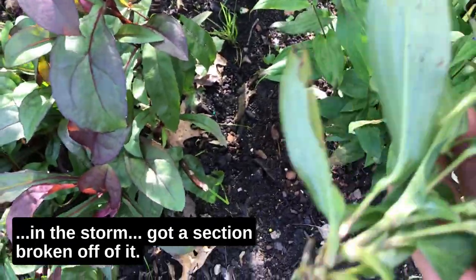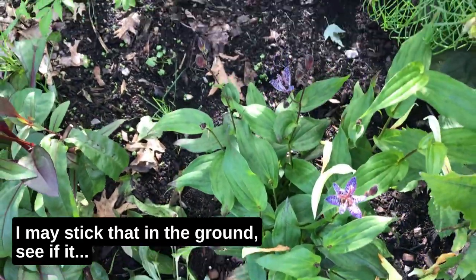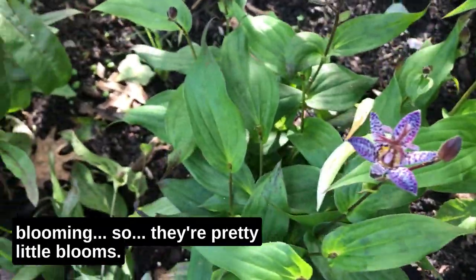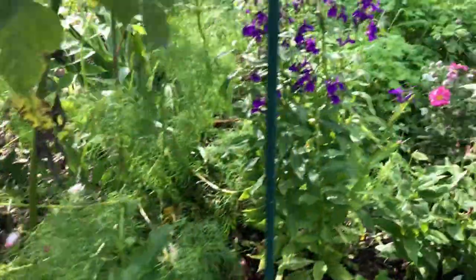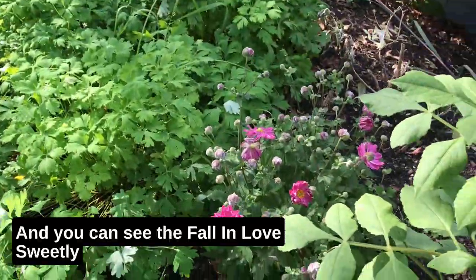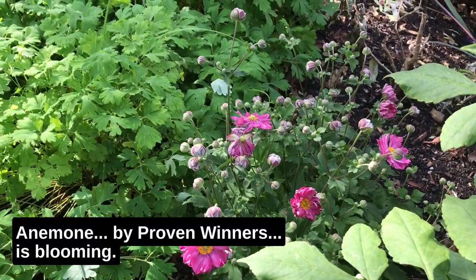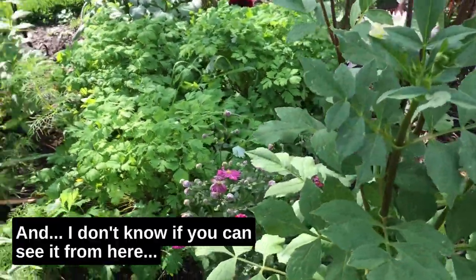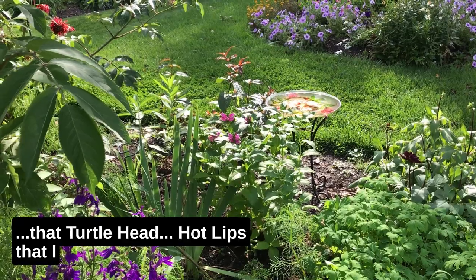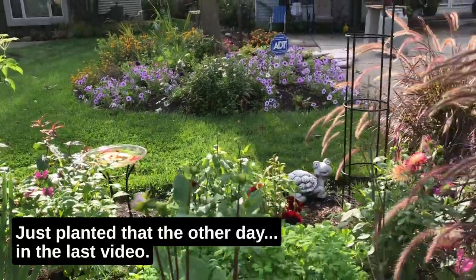The toad lilies are blooming and looking good, but even this new toad lily got a section broken off in the storm — you can see it snapped right off. There might be roots there, so I'll stick it in the ground and see if it comes up. The toad lilies have pretty little blooms, and there's the anemone — that Proven Winners fall-in-love sweetly anemone is starting to bloom. And that turtle head Hot Lips I planted over there in the last video is already blooming.